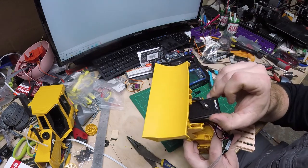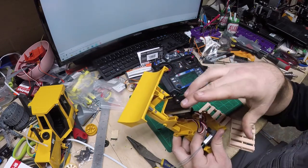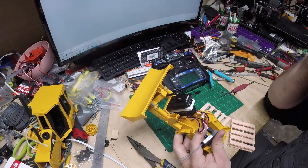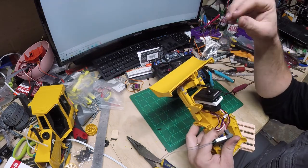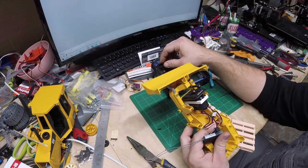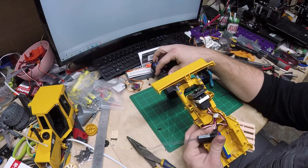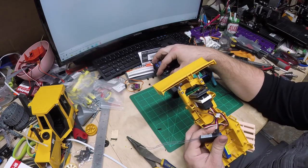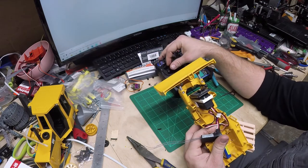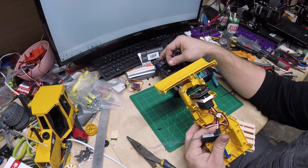The grill is just kind of free floating right now — it'll get held in place when the cab and hoods get mounted on. As for the lift and steer, I'm pretty happy with the way that turned out. I need to trim and square the blade up a little bit, but there's a decent range of motion.